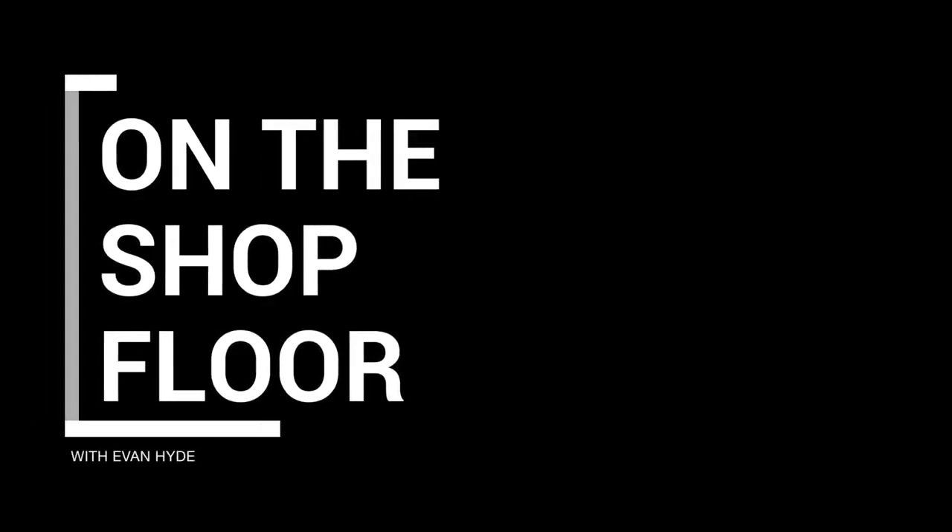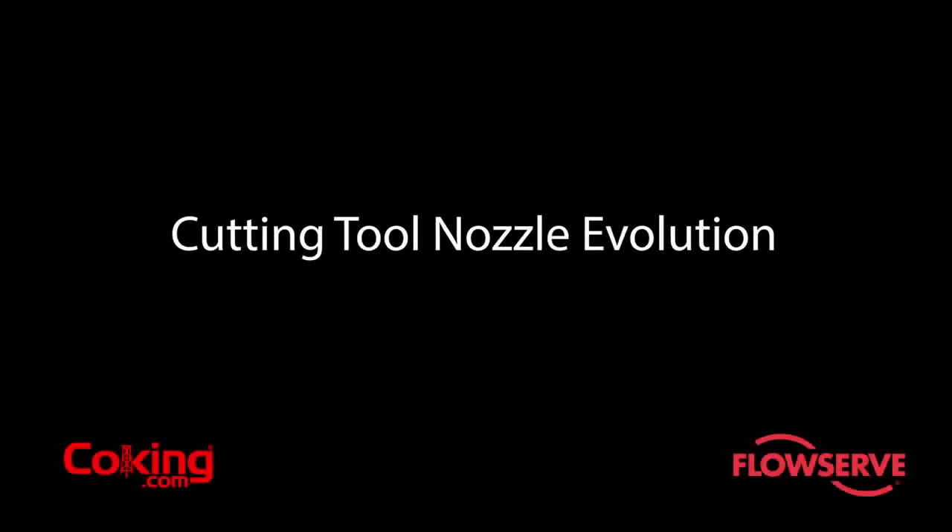On the shop floor with Travis Buhlman, decoking specialist from FlowServe. We're going to be speaking about the evolution of the cutting tool nozzle housings and how they've changed to extend the life of the nozzle and the cutting tool itself.